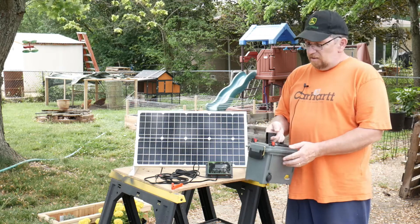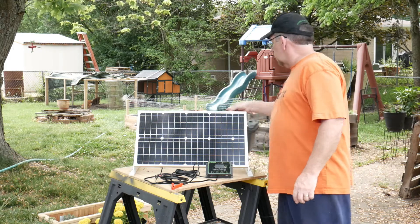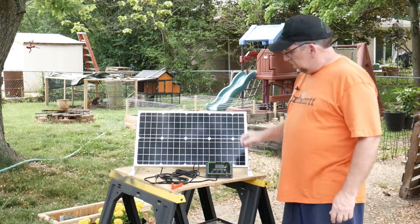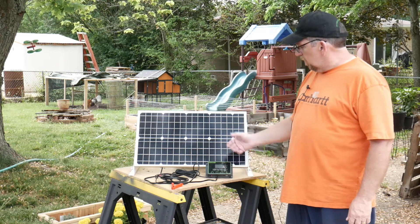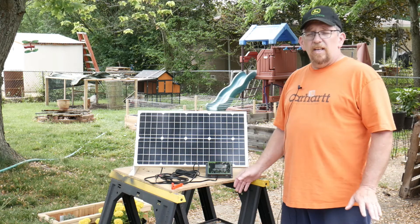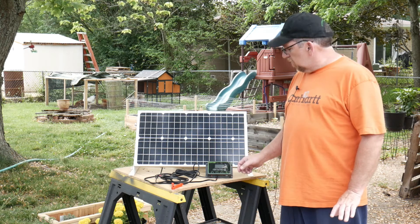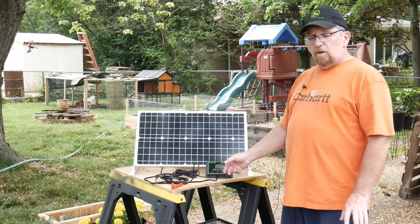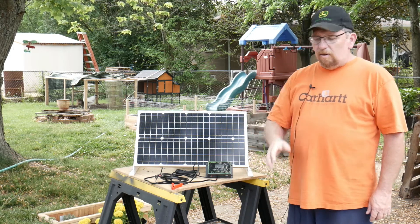I put it in the sun and it charged really well. The solar charger that came with it works great — it has a menu you can flip through that tells you the load, the charging rate, and shows you the battery level. That's really great.